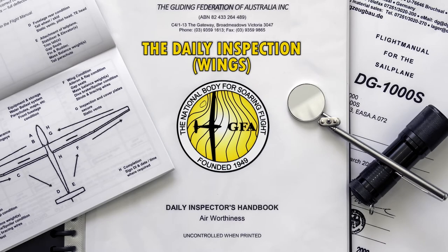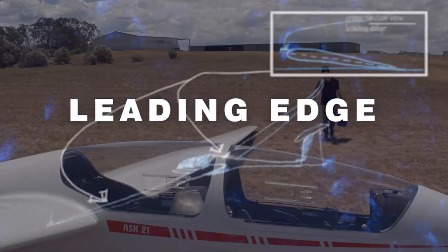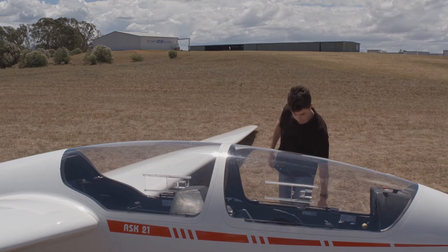Welcome to the Gliding Federation of Australia's daily inspection video series. In this video, we walk through the inspection of the wings. Although you had a good look at the wings and fuselage while you were giving it a wash, now we will inspect it more closely.